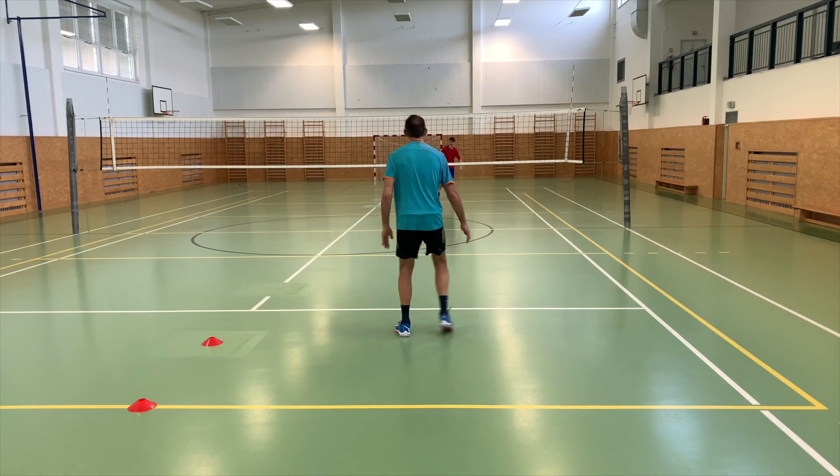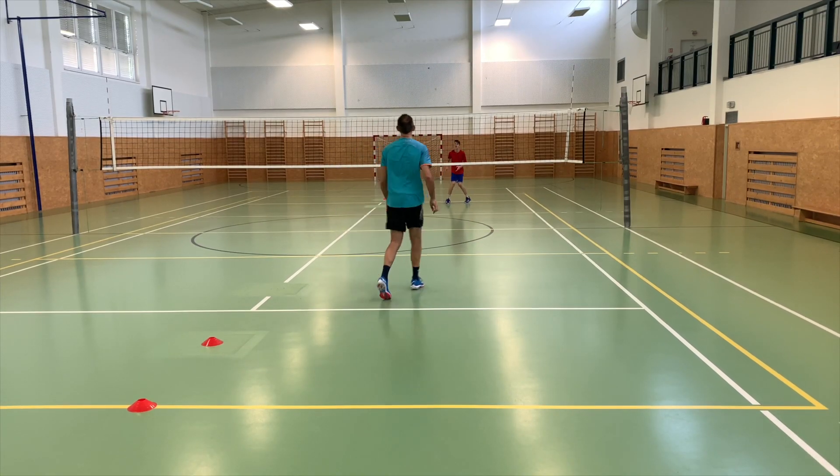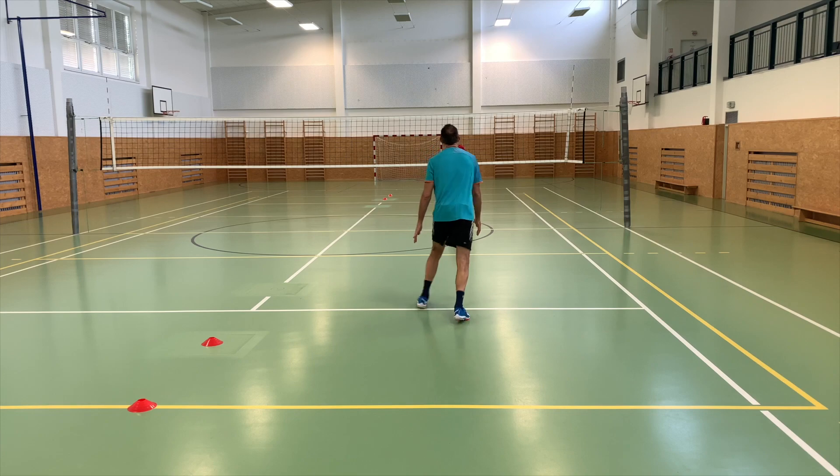I'm sure you love to compete too, which is why I have these three simple but sometimes quite physically and mentally challenging volleyball games for you to play, not just during volleyball season. You can also play them outdoors in the summer on any harder surface.